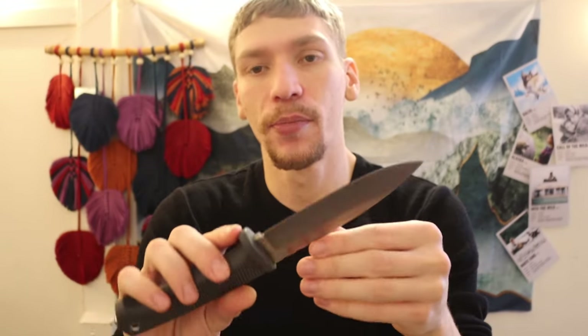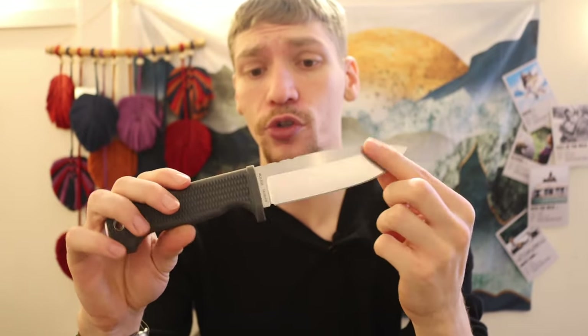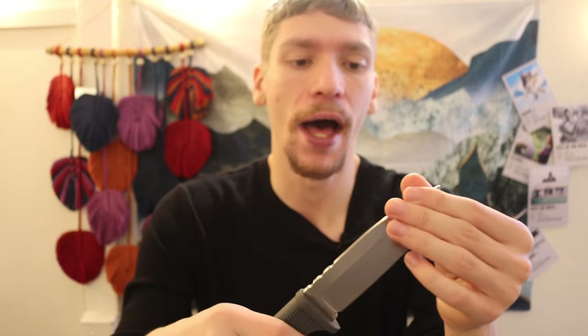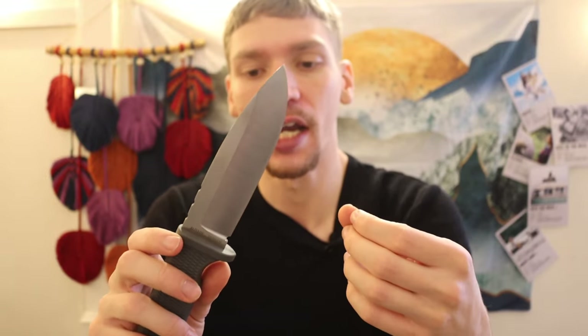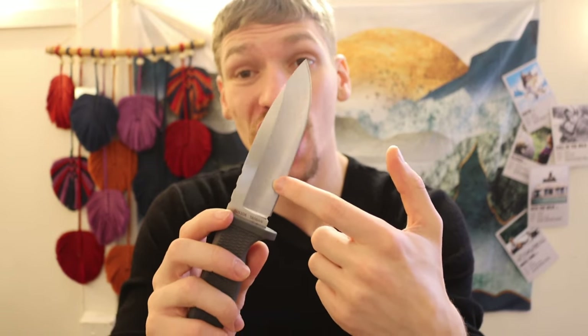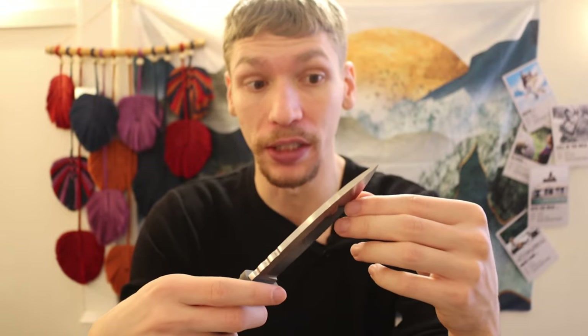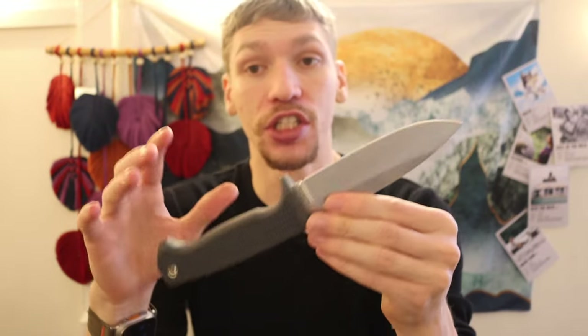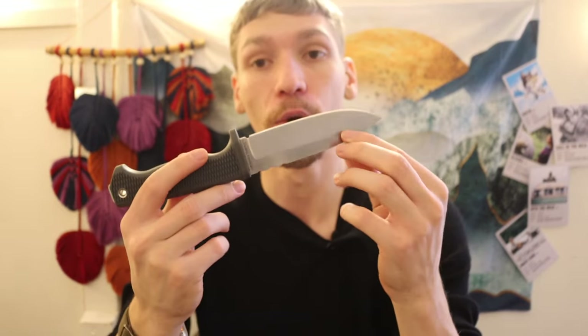Another thing that's stayed similar between the SRK and the Free Rain is the sabre grind. This is a thicker knife — around three-sixteenths of an inch. It's thicker than the Cold Steel SRK, but they haven't let that thickness affect cutting efficacy. The sabre grind is much higher and the blade is physically wider, so you still get a really slicey edge. Going with thicker blade stock, making it wider, and thinning it out means this knife still cuts incredibly well.